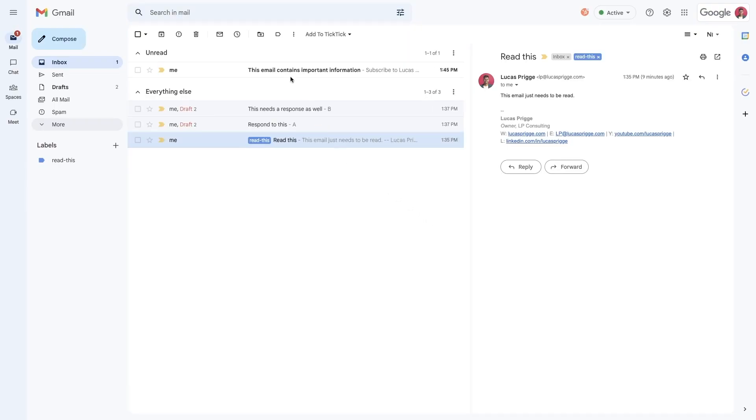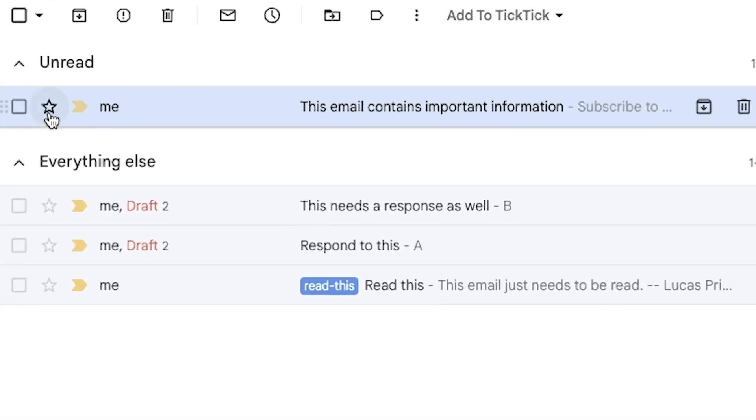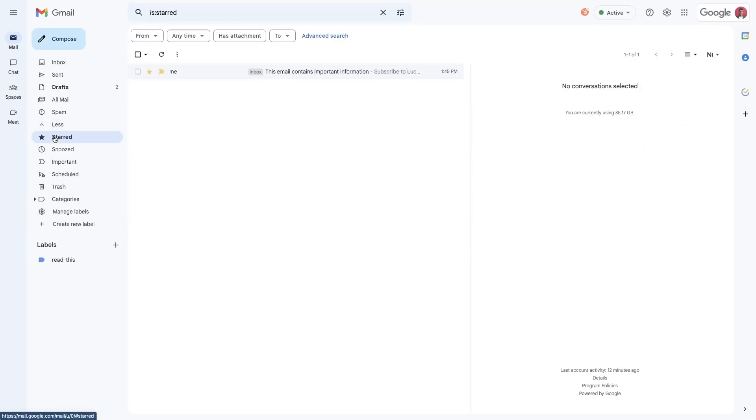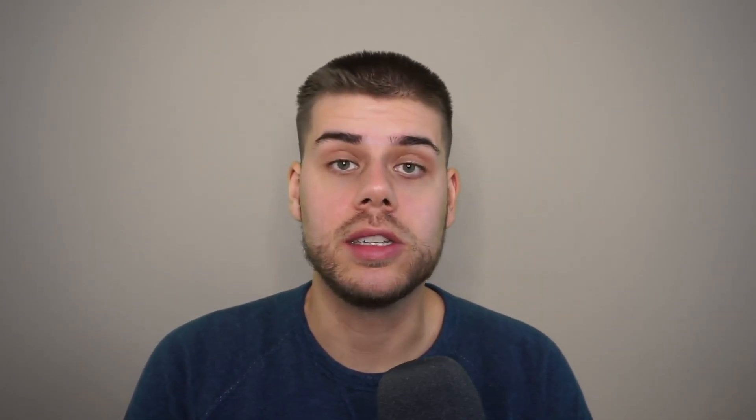Or do you need to save it as reference material? If yes, I recommend forwarding those emails to your reference app as a piece of non-actionable information, or starring the email to indicate within the email client that they contain useful or important information.